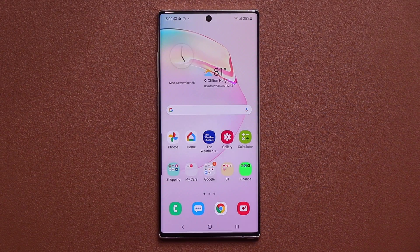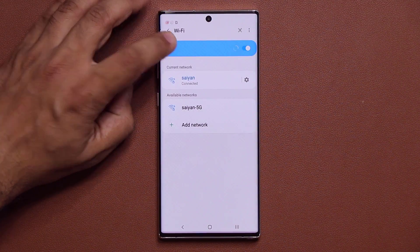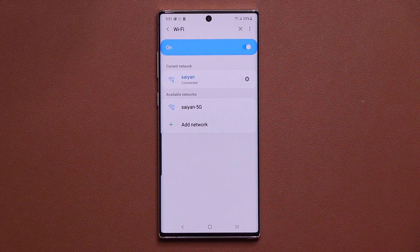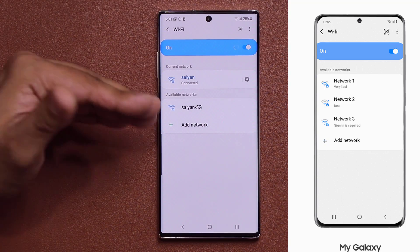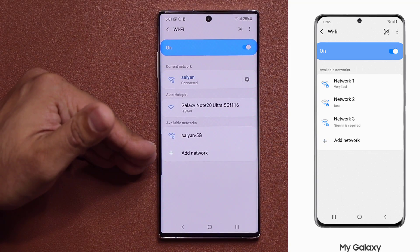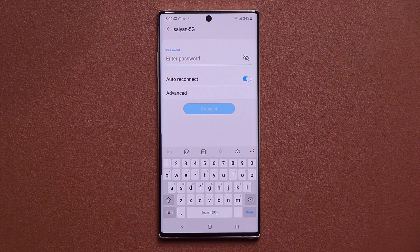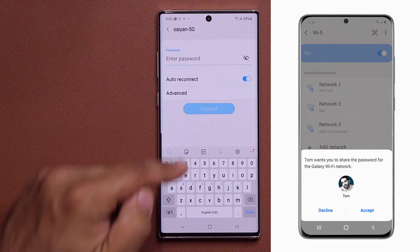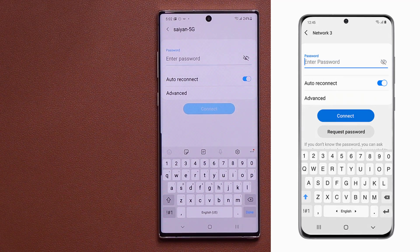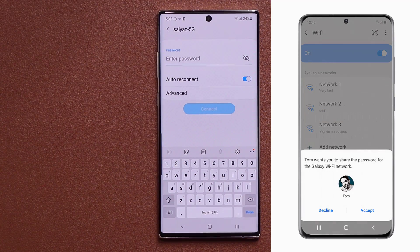One UI 2.5 also brings new Wi-Fi options. In Wi-Fi settings, the phone will now label connections as Fast, Very Fast, or Normal so you can visually pick the fastest option in a public location. Additionally, if you want to connect to a friend's Wi-Fi and that friend is a saved contact on your Samsung phone, you'll see a Request Password option. Your friend taps Approve and you're connected without needing to manually enter the password.